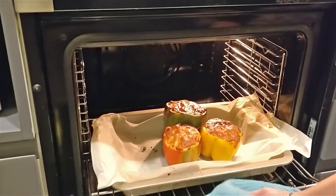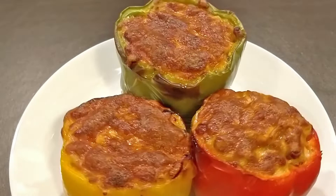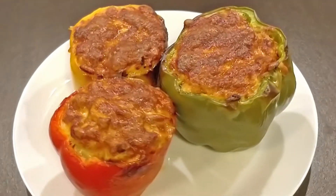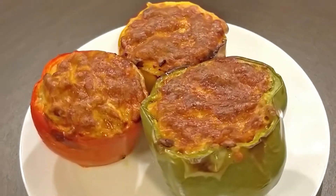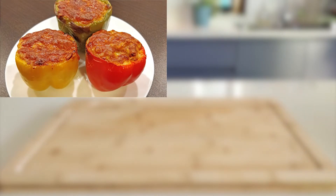Full of colour and flavour — enjoy these stuffed capsicums for dinner with your family. If you enjoyed cooking stuffed capsicums with me, then please like this video. Please show your love and support by subscribing to our channel so you don't miss out on our tongue-tickling recipes. See you again with a new tongue-tickler.